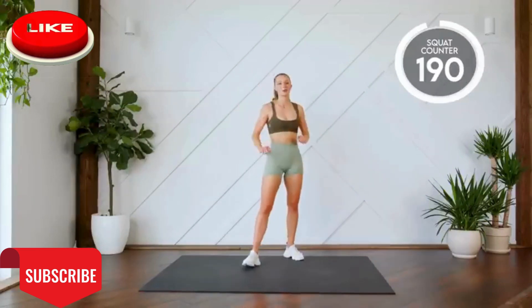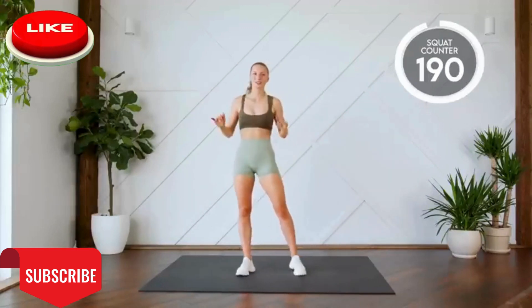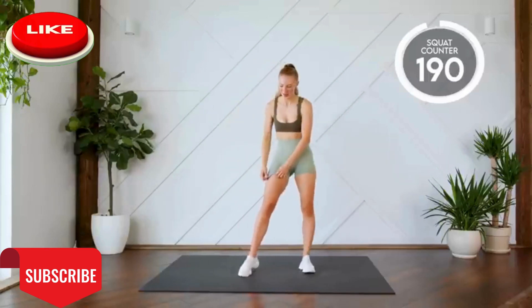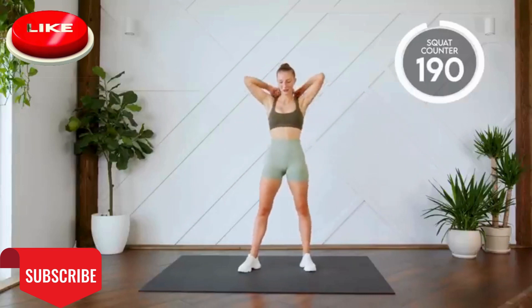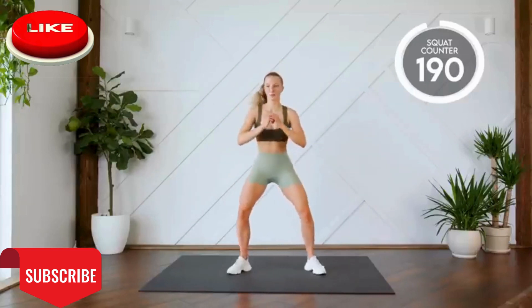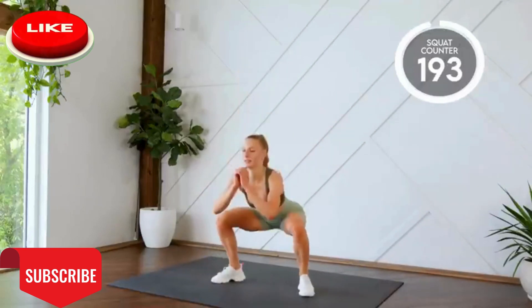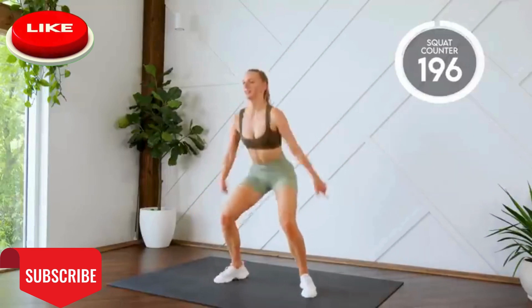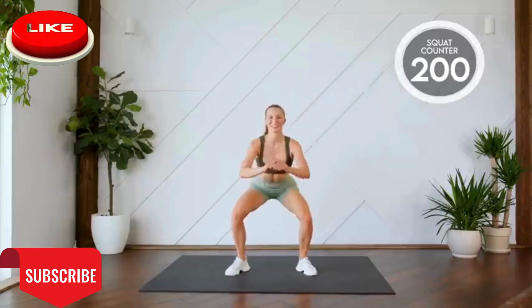All right, last ten squats, but they are squat jumps. I want you to not give up. As long as it takes you to do ten squat jumps, you are going to do them. Here we go, in three, two, one, let's go. Ten more, guys. One, two, three, four, five, six, seven, eight, nine, two hundred.